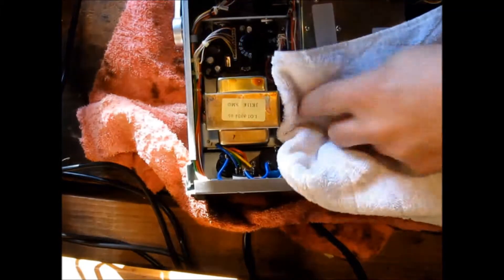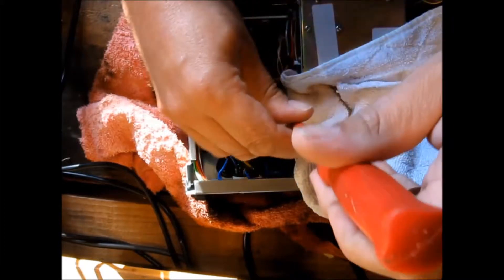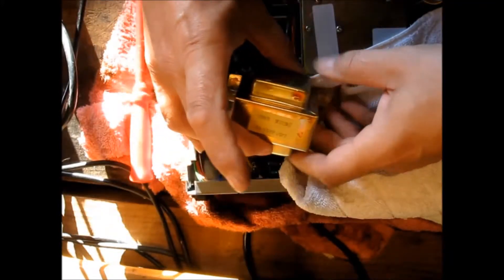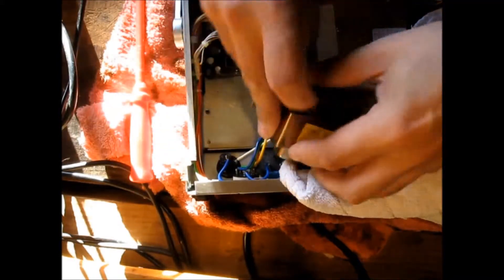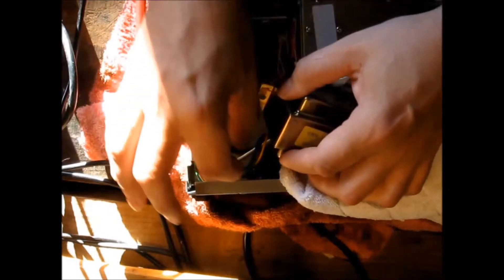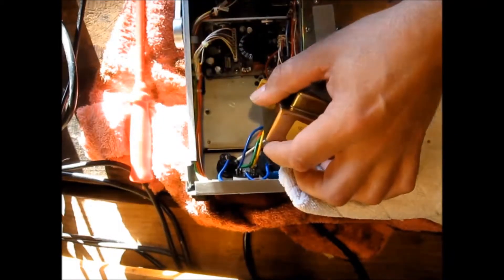I also recommend you put something down on the circuit just to protect it from the transformer. We've taken two screws out either side of the transformer. We're going to draw it out carefully, because the neutral wire from the transformer to the base of the fuse isn't particularly long. We don't want to do any trauma to any of the other wires either.